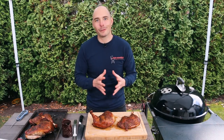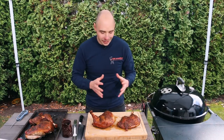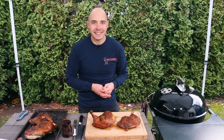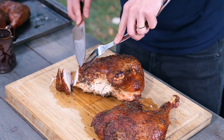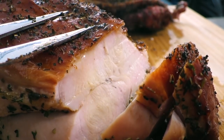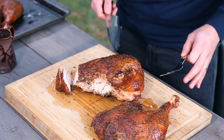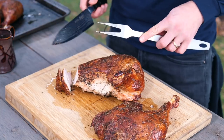Our smoked turkey came out perfect because of this method of breaking it down. Let's cut it up, pour some of that gravy on it, and give it a taste test. I need to pause here and just show you how juicy this breast is — it's absolutely insane. Not only that, you have to hear how crispy the skin is. Wow, that's unreal.